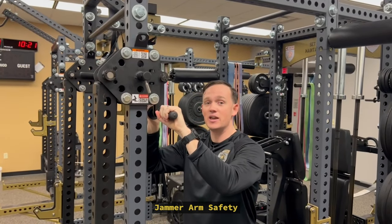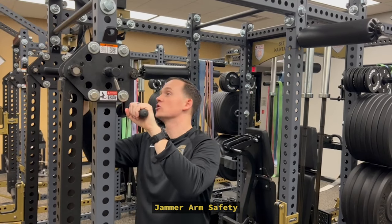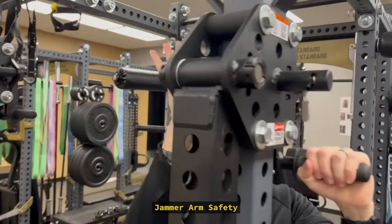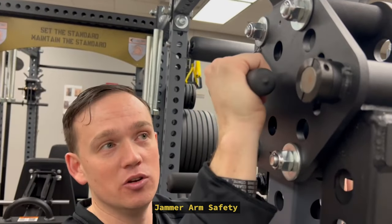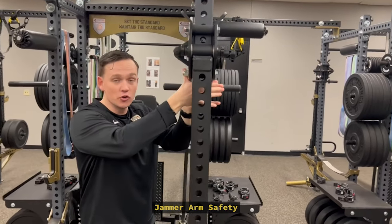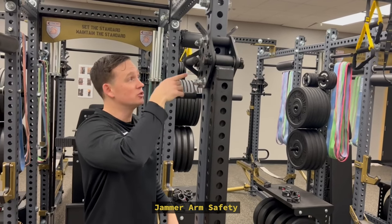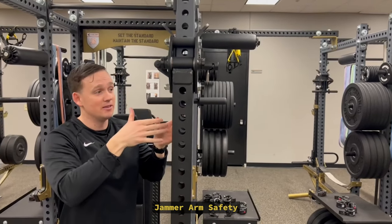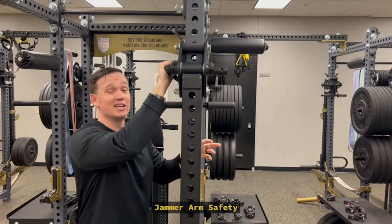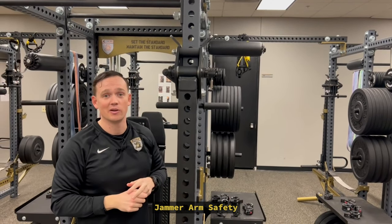The safety handle needs to be in the down position. On the other side there's also a handle you can utilize when making adjustments. You're never ever going to want to put your hands underneath this jammer arm when you're adjusting it. Also, don't put your fingers into the holes — your fingers are going to get caught. This thing is very, very heavy, and as we start to make adjustments it might come down and trap your hands in there.